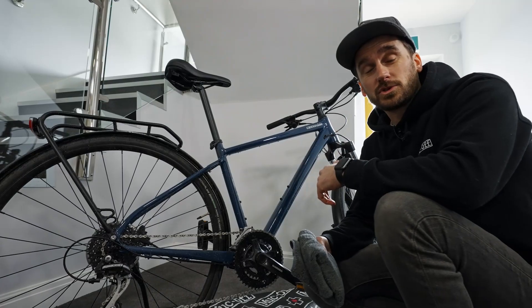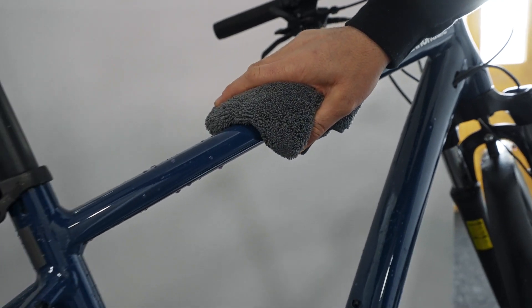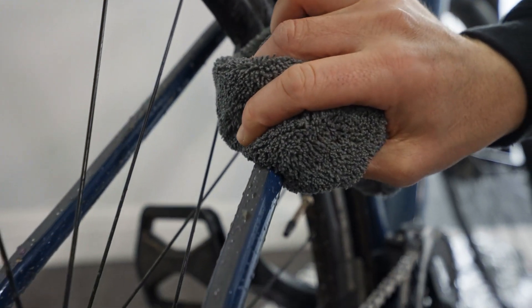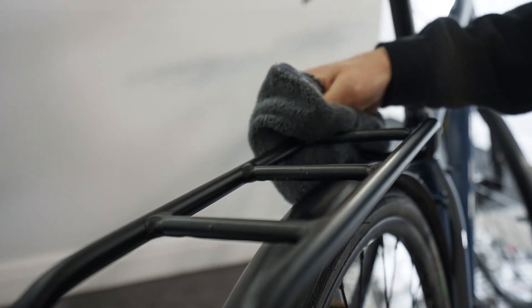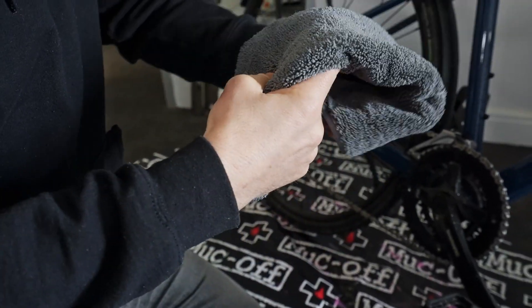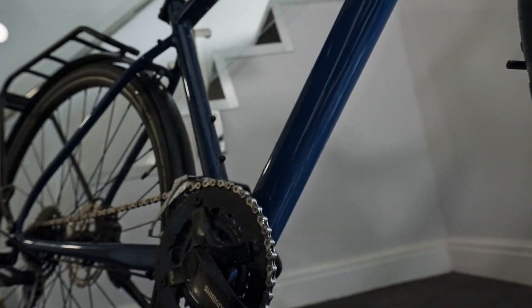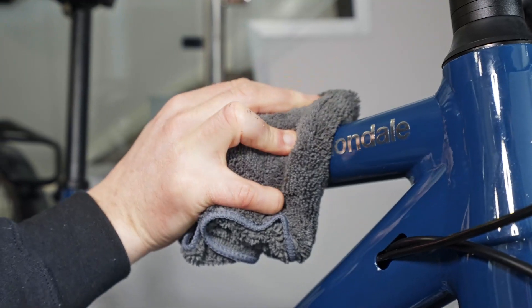Now we've sprayed the waterless wash over the entire bike, it's time to wipe it away.